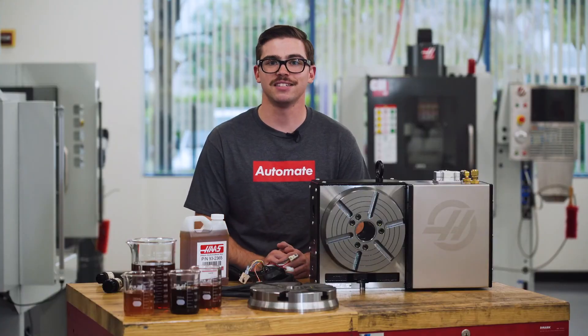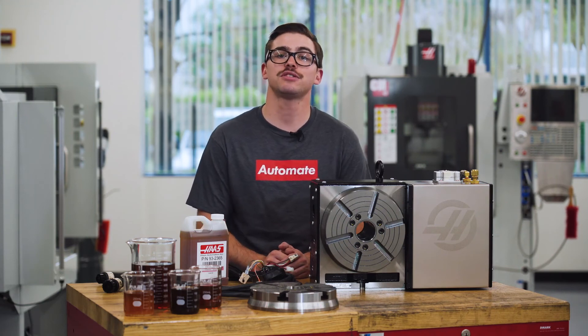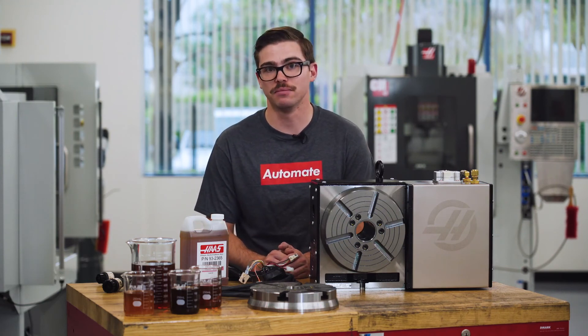Simple maintenance tasks like these can help ensure the longevity of your rotaries and allow you to continue making parts for many years to come. For more information on your Haas rotary or any other Haas service-related information, visit HaasCNCU.com/service.